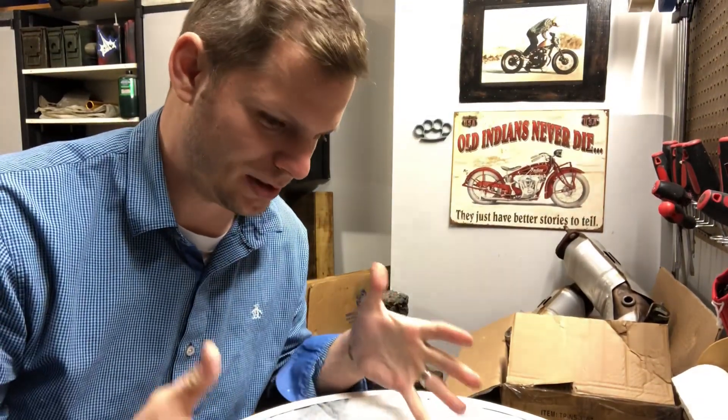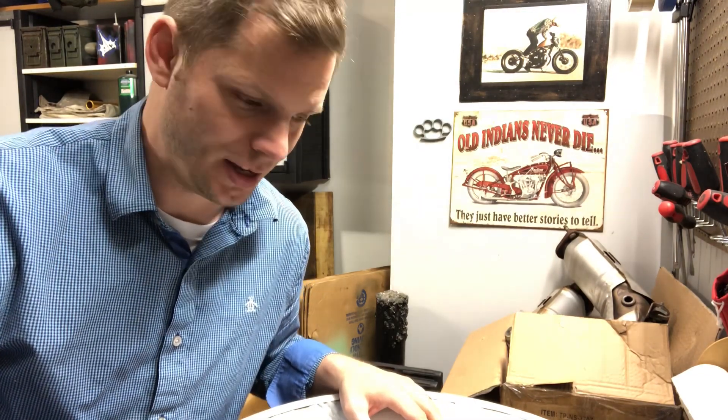Obviously super pumped about getting these new wheels and we're finally getting the tires mounted and balanced on the wheels tomorrow, so we can put the things on the car finally. It's late but we got to get these valve stems in so we can get the wheels and tires over to the tire shop right away in the morning and get it done. So let's go for it.